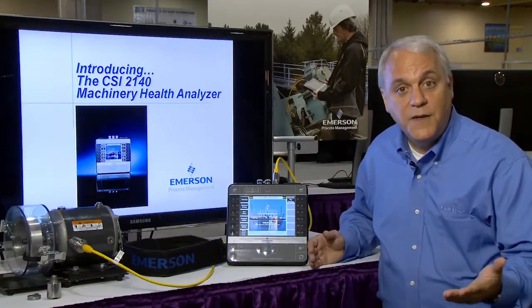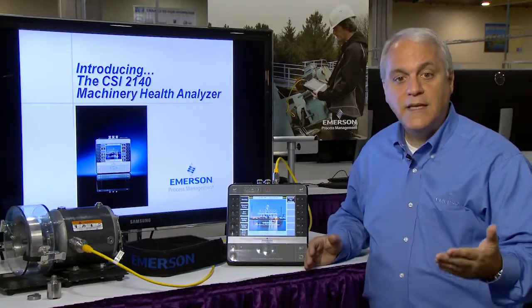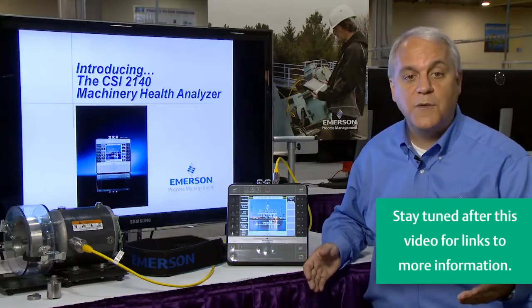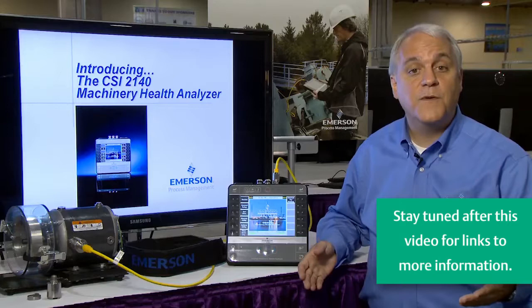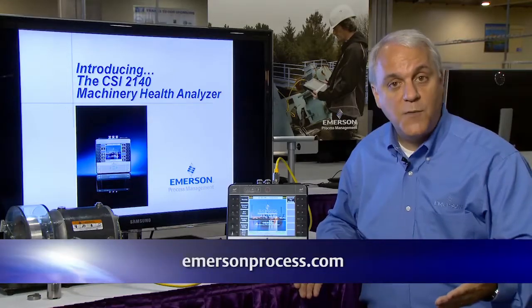In summary, the CSI2140 Machinery Health Analyzer makes data collection comfortable and easy while accurately and confidently determining a wide variety of machinery health problems before they interrupt production, to improve reliability in your facility. Thank you, and for more information, please visit our website.